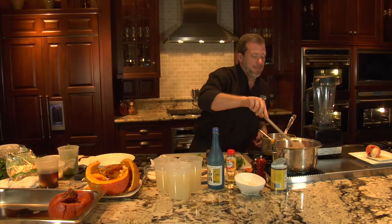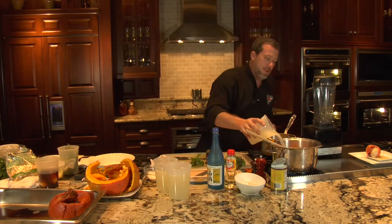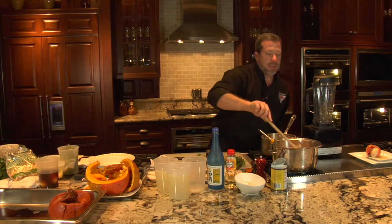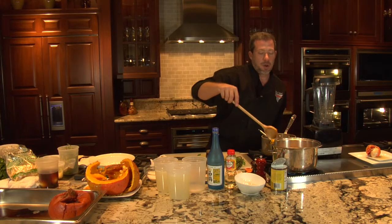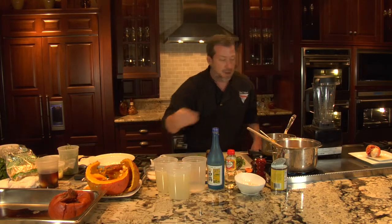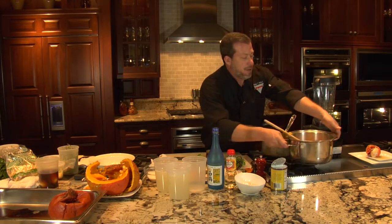We're going to bring that up to a simmer and allow the flavors to mingle, then we're going to add a little chicken stock. We'll bring that up to a simmer and let it go for about 20 minutes. Once the 20 minutes are up, we're going to check the seasoning, add a little bit of salt, and then this is going to go right off the pan and into a blender.